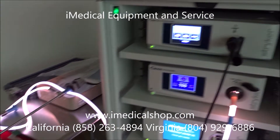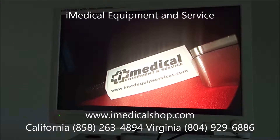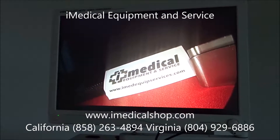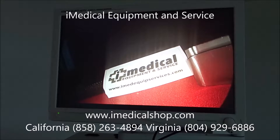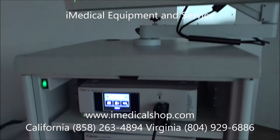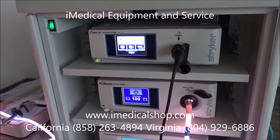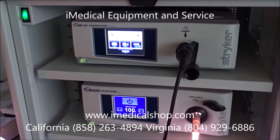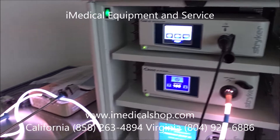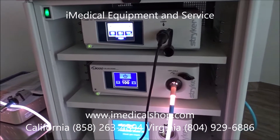If you're looking for Stryker endoscopy systems, we sell these anywhere in the United States. We sell the 1188, the 1288, and the 1488 right here, and we also sell Olympus systems including the 160 and 180 series. Our Biomed technician John is factory trained — he worked for Olympus — and he gets all systems Biomed certified and patient ready. He works with doctors to make sure they're getting the right scopes and that everything is complete and ready for service.